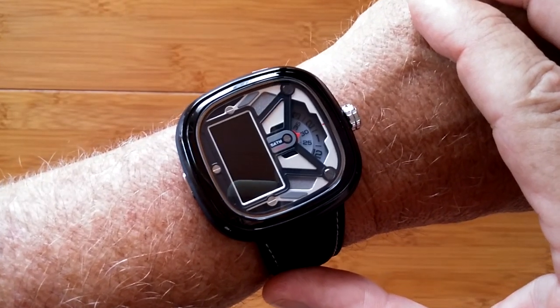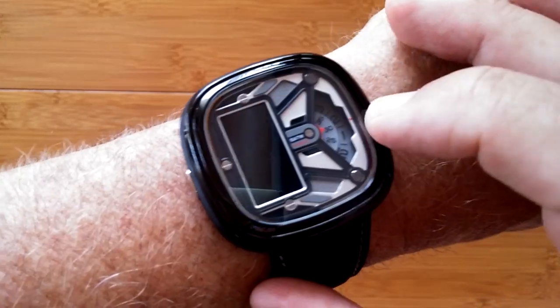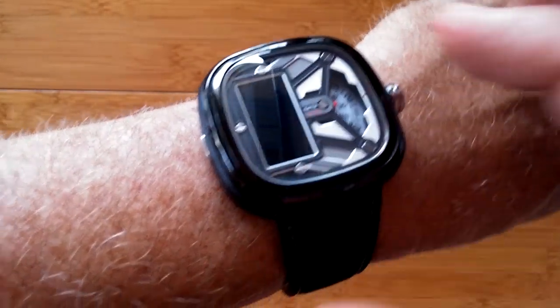This is the Z-Blaze Hybrid 2 analog digital smartwatch. The analog are these wheels down in here that tell you the time by slowly turning around and are set with the crown.